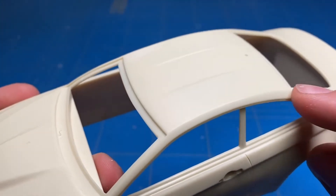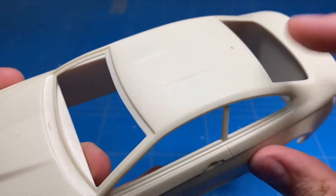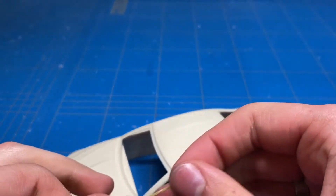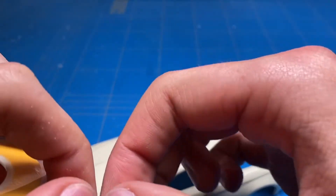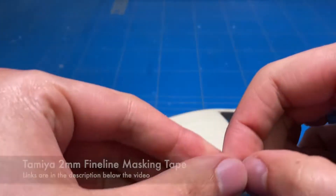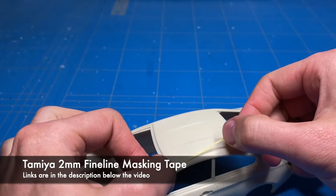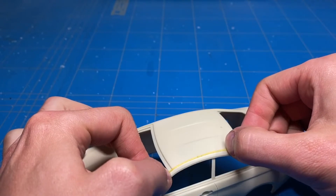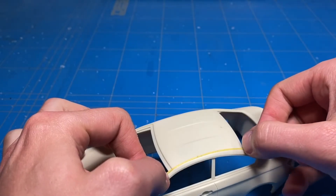Something I didn't even notice during the unboxing is that the panel line on the roof is missing entirely, so that of course needs to be created. This is to separate the carbon fiber roof from the rest of the body panels, and also probably something structural and body-wise in the mechanical section to just glue it all together, not being able to have that in one piece — so that's probably why that's there.